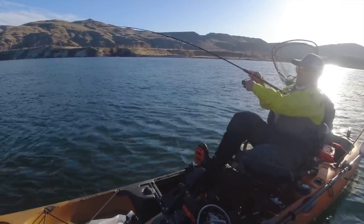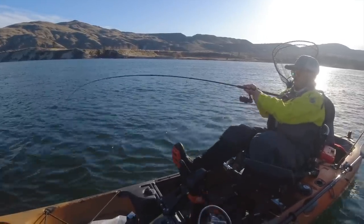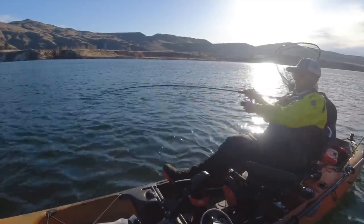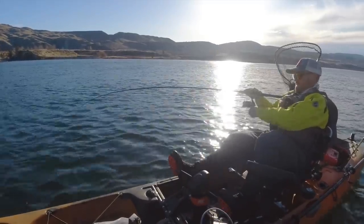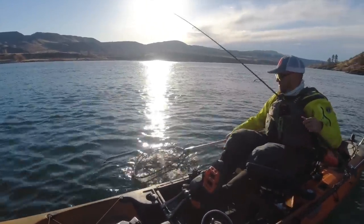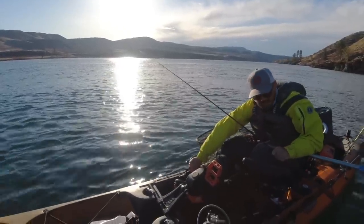Having a tough time controlling the boat in the wind, but that's the great thing about blade baits — they are super forgiving. I think they're really the best technique for somebody just getting started in walleye fishing, just because they are so forgiving. Probably one of the easiest lures to fish. There's the first walleye in the boat this morning.